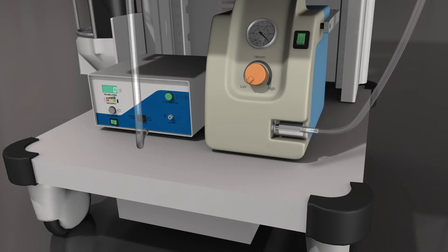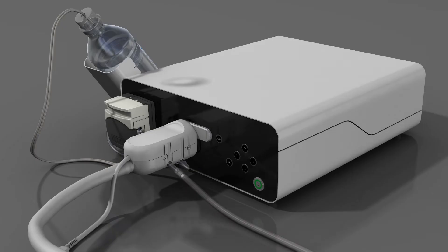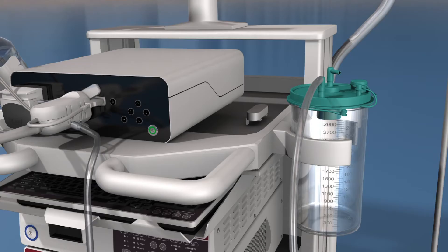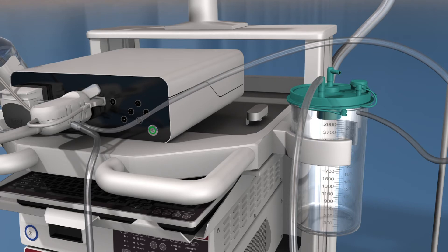Run tubing from the endoscopic insufflator and connect to the A-Scope Duodino via the Luer-lock connection provided. Use your existing suction system and tubing to connect suction to the endoscope by inserting the tube over the suction barb just behind the insufflator connection. This completes all mechanical connections.